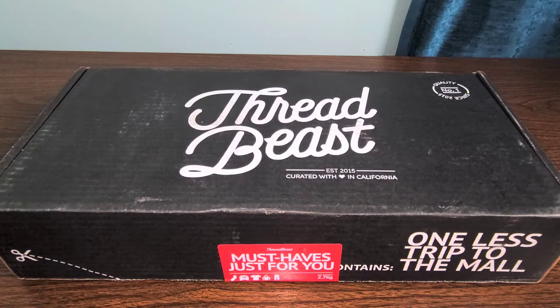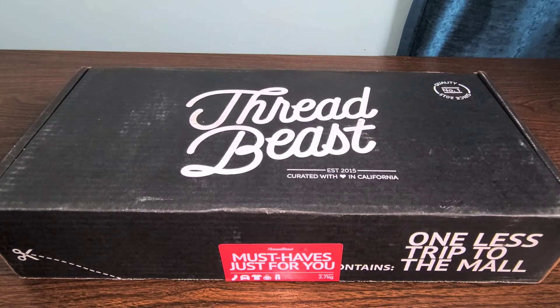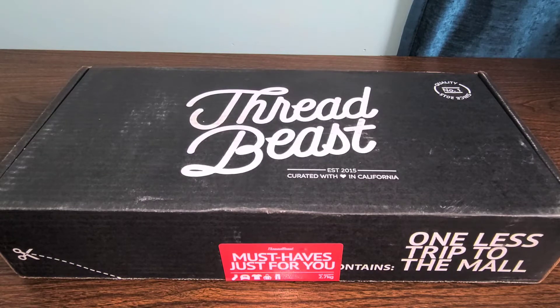In today's video we're looking at another great ThreadBeast unboxing. This one is going to be relatively short and sweet, so be sure to stick around to the very end. This is just a loyalty rewards box — I spent 2000 of my loyalty rewards and got a ThreadBeast logo snapback. Can't wait to check this out, let's go ahead and open up the box and get right into it.